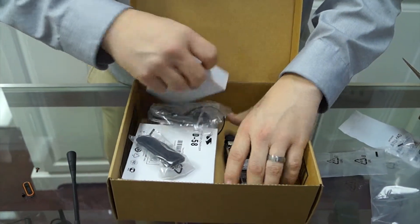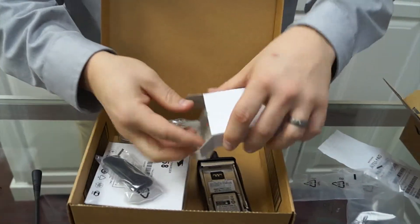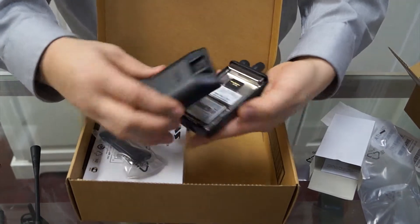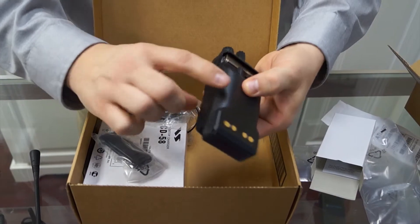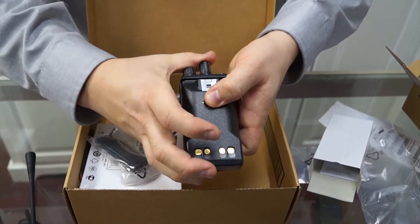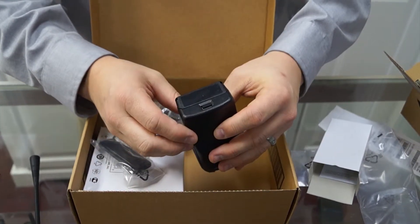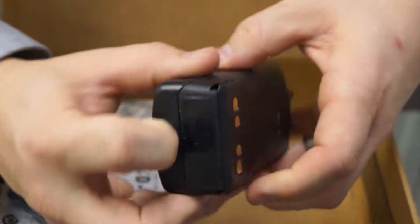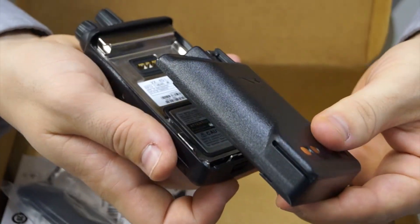We're going to take out the battery and complete the assembly of our 451. To put the battery on, you simply put it on the radio, push down, and then it slides up until it clicks. To remove the battery, there is a slide right here — you pull this down and the battery comes off the radio.